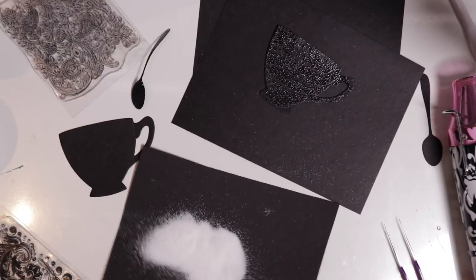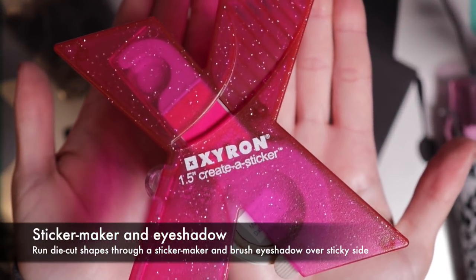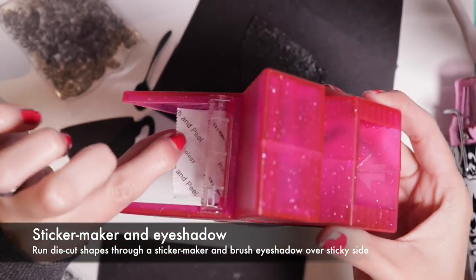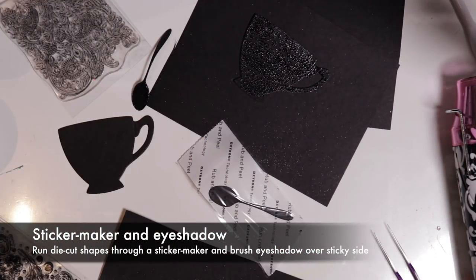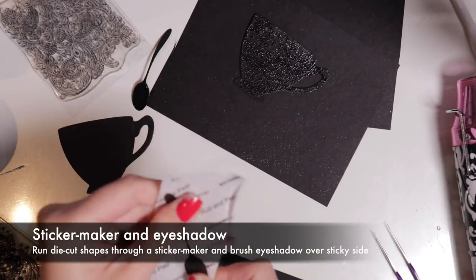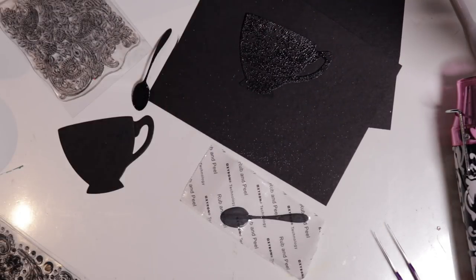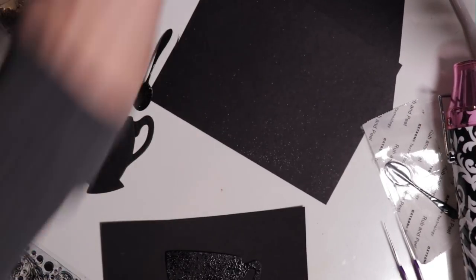Next I'm going to turn the other spoon into a sticker using the Xyron Create-A-Sticker machine - it comes in lots of different sizes; I have the small one and the very large one. You just pull it through and then make sure you rub over the spoon just to get rid of the excess stickiness, otherwise it seems to stick off the edges and creates a web effect. So just make sure you rub it solid.